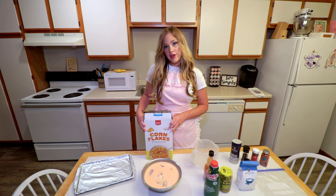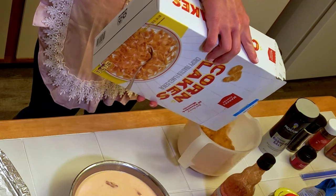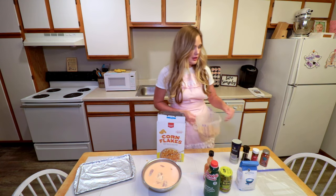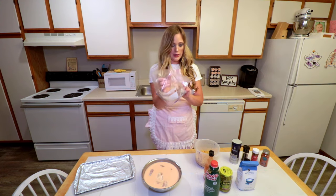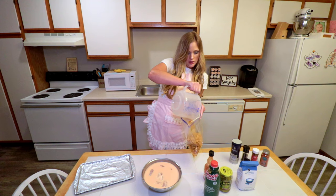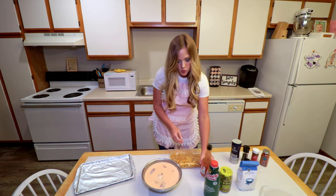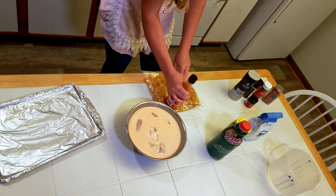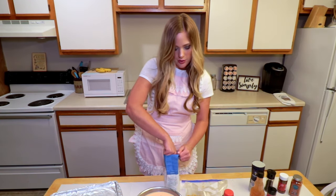The cornflakes are gonna give our oven fried chicken a super crispy texture. That's about two and a half cups — we'll see how that does. We're gonna get our trusty ziplock baggie, put your cornflakes in, and then smash them with whatever you can. I'll just use this hot sauce bottle.